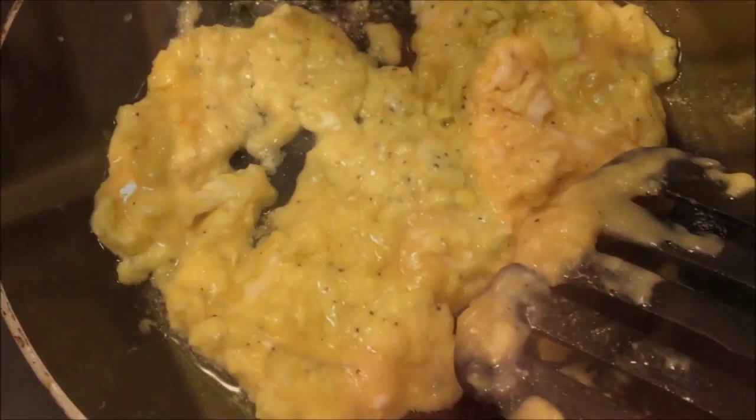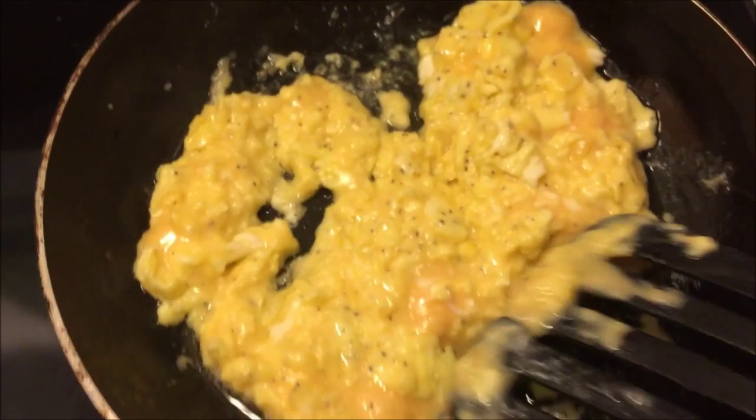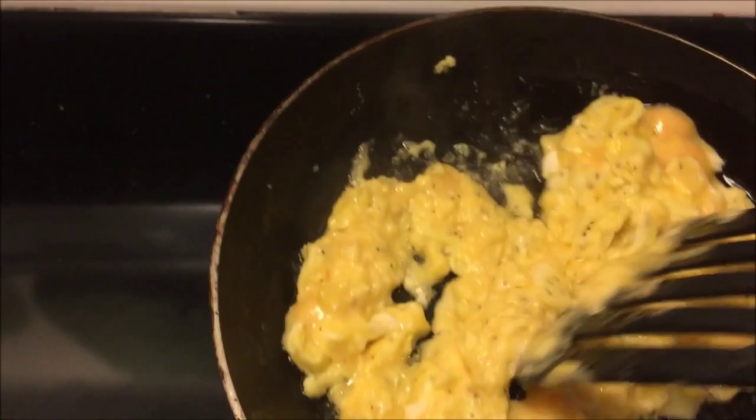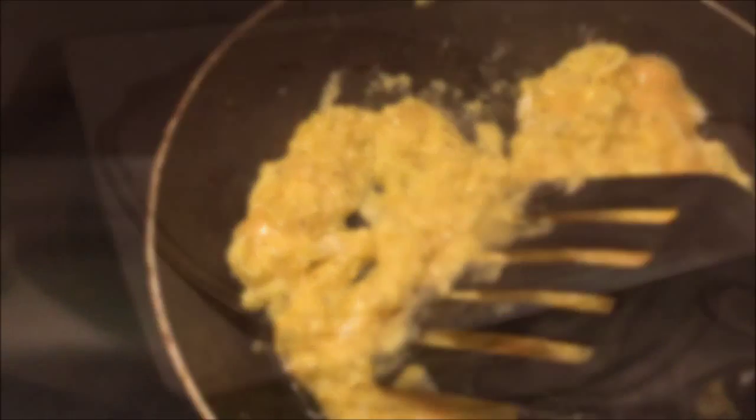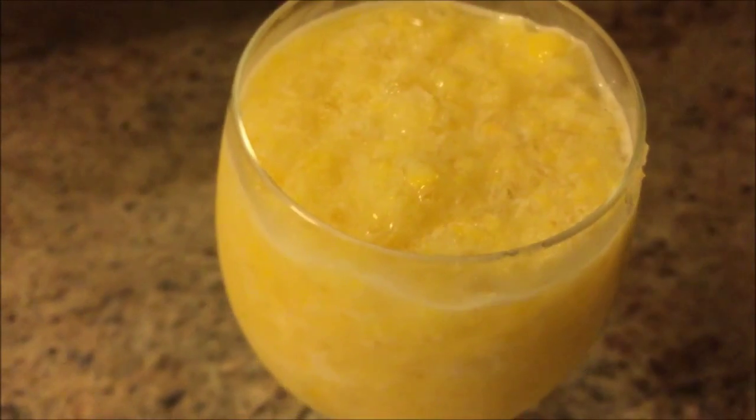So now let's move on to the cheesy burrito. Just mix the egg, cheddar cheese, 1 pinch of salt, and pepper. And just wrap it on a flour tortilla. And there you have it — the perfect snack for summer.